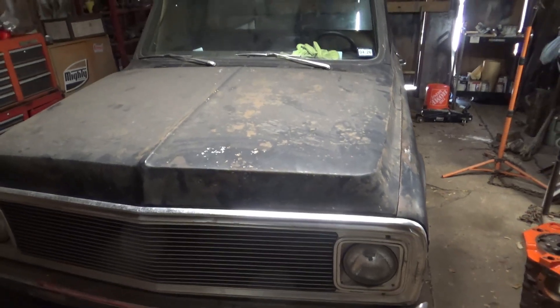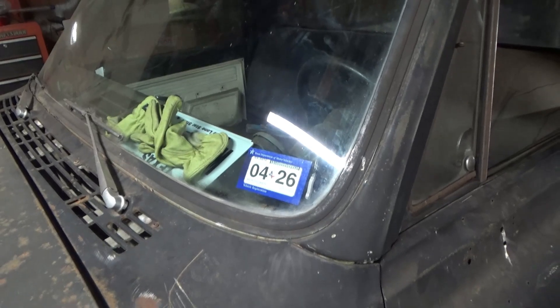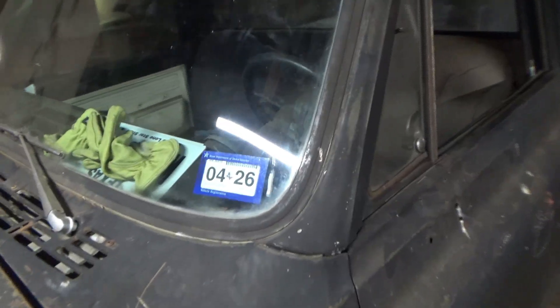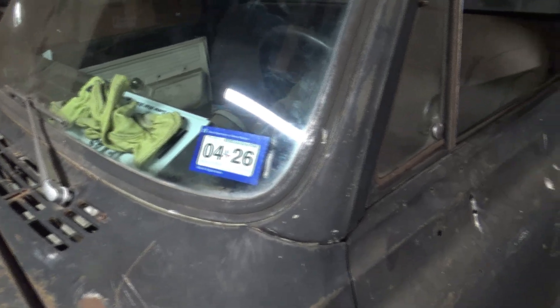This is the 1972 Chevy C10 that I'm working on. I'm trying to get it ready to drive on the street — you can see I got my sticker and I have insurance on it. About two months ago I put a wideband O2 sensor on it, an AEM gauge. I just want to do kind of an update and give my thoughts and first impression of it.